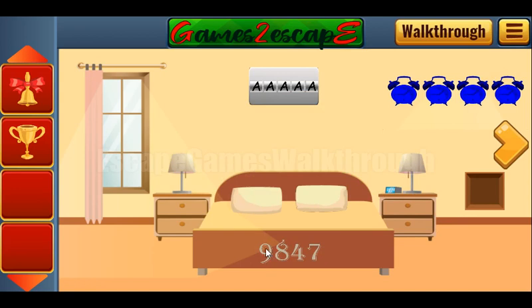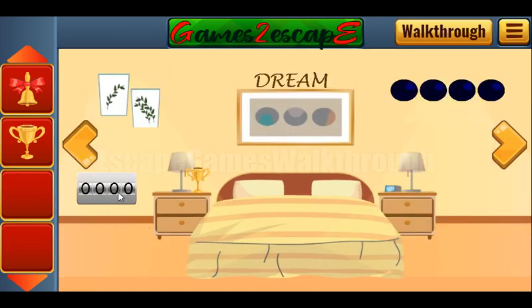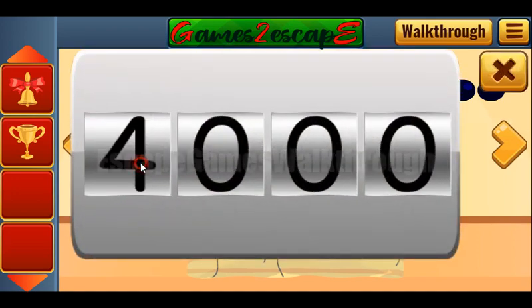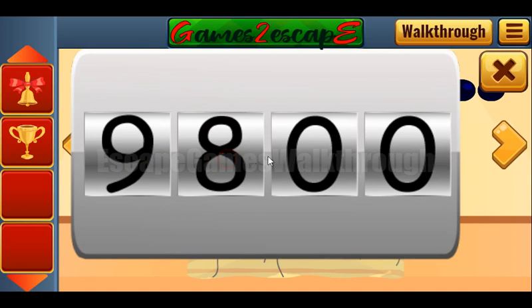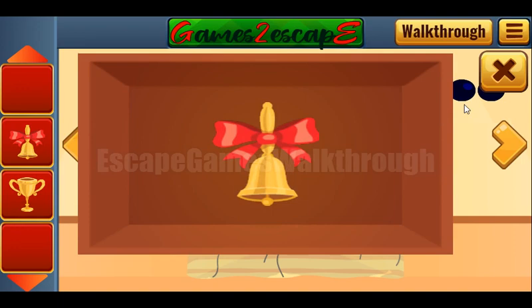Now here we can see a hint: 9, 8, 4, 7. So it is to be entered here — 9, 8, 4, 7. And we've got one more bell.